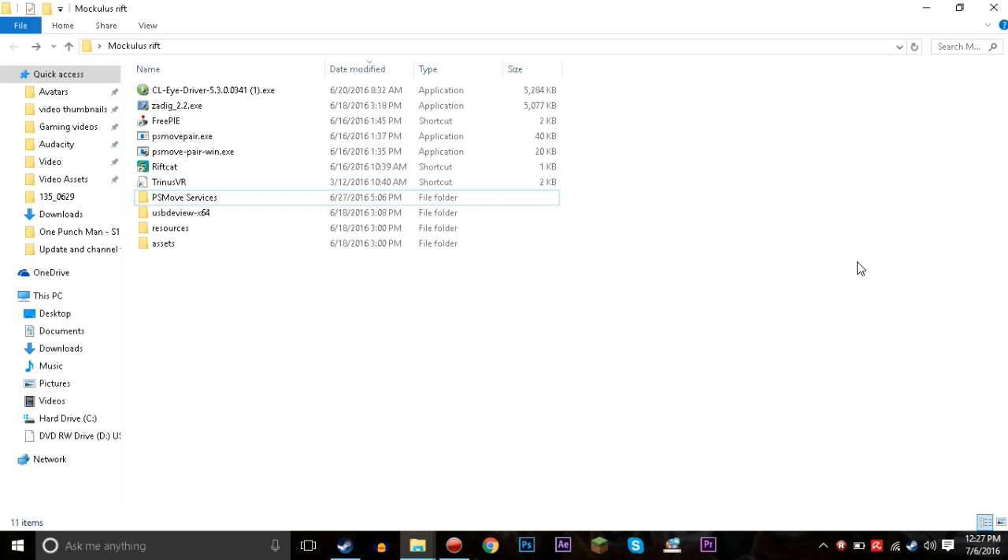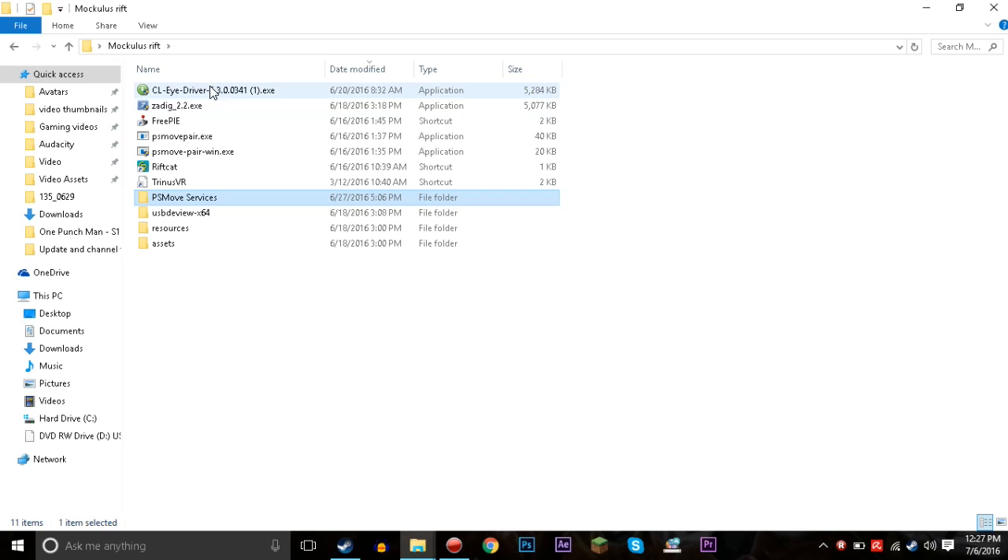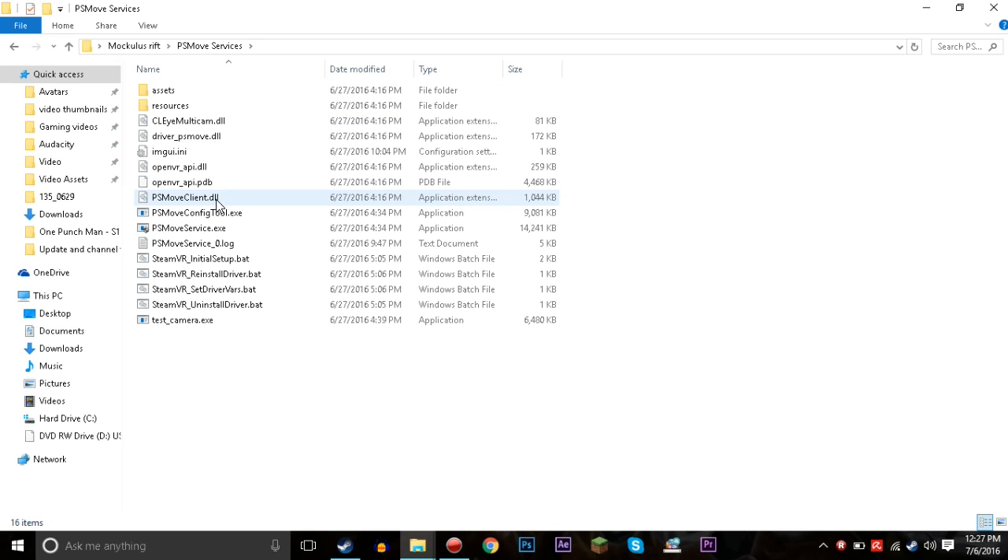The first thing you're gonna have to download is PlayStation Move Services — I'll put a link in the description down below. You're gonna want to download that, and then you're gonna need the CL Eye driver to work with all of this. You're also gonna need the PlayStation Eye camera software so that it will work.